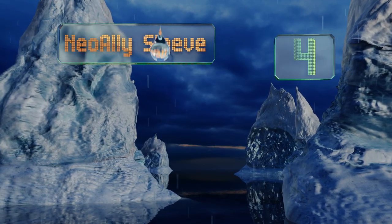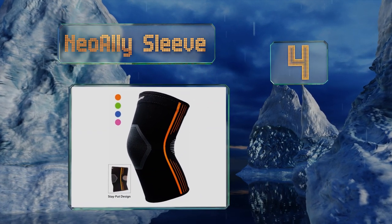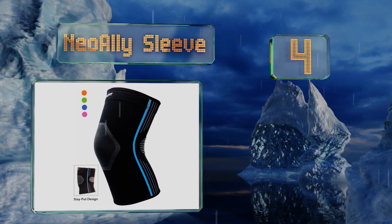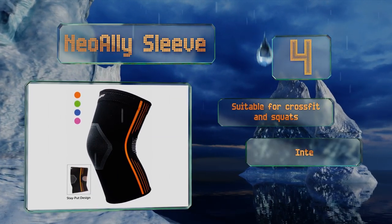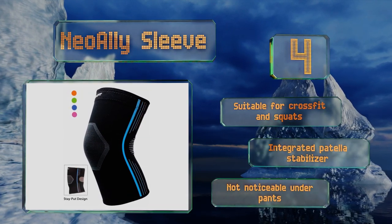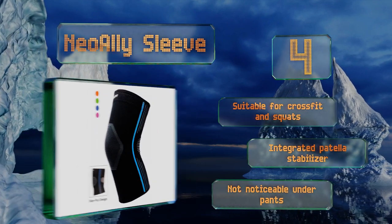At number 4, the Neo Ally Sleeve has a special weave pattern on the front and back of the knee to enhance the support without limiting your movement. It never slides down the leg or rolls up as you exercise and can minimize the chances of experiencing stiffness afterwards. This one's suitable for crossfit and squats and comes with an integrated patellar stabilizer. It's not noticeable under pants either.